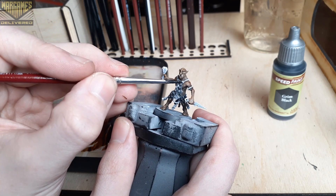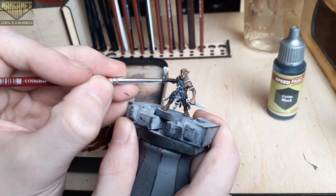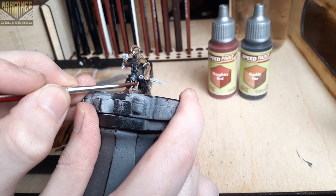And for anyone interested, we have a unique promotion for all of the Army Painter paint lines right now over on our website at wargamesdelivered.com. If you buy six, you'll get three paints of your choice for free with your order. Link for this promotion in the description below.